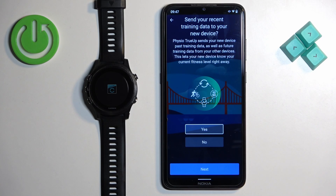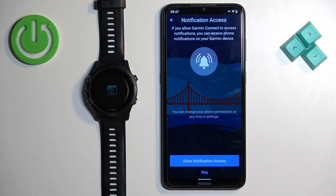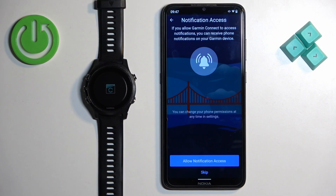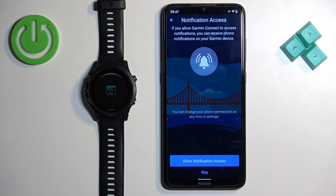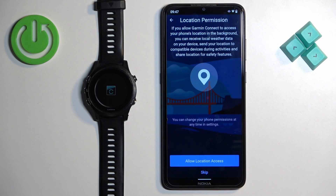Here you can agree to send recent training data to your new watch — tap No and then Next if you prefer to skip that. Next, you can allow notification access, which lets you receive phone notifications on your watch. Tap Allow and confirm. Then you can allow location permission, which is useful for tracking activities on the map like running and cycling, and for getting weather updates based on your location.